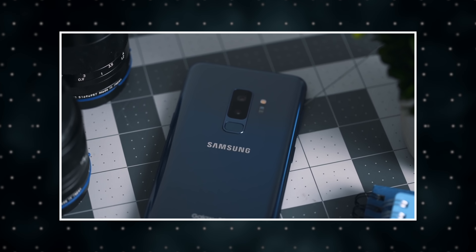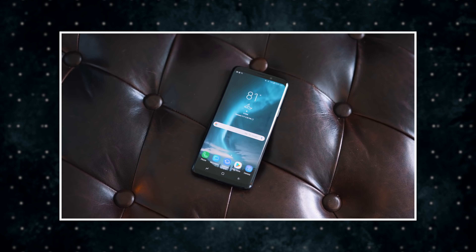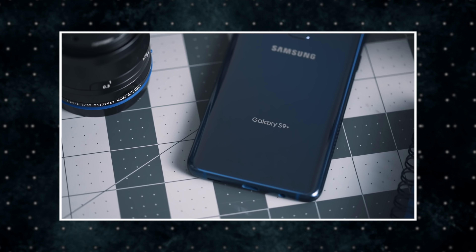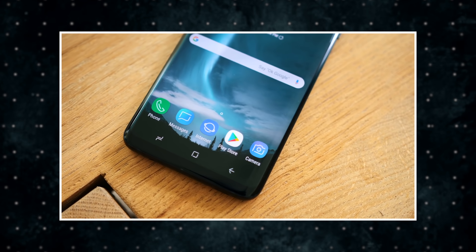Besides screen size, we don't know much else about that lower-end S10 model. We don't know the price, we don't know if it could have a smaller battery, or maybe it's missing some more premium features the other models have. But seeing that it will most likely have the same camera system as the regular-size S10, it looks to be a very compelling option that could come with a lower price tag.